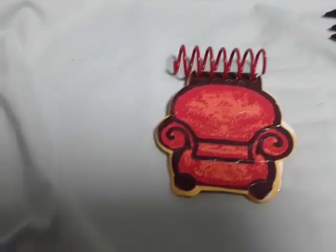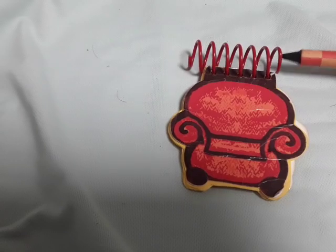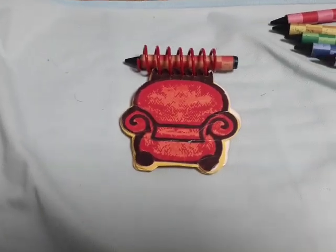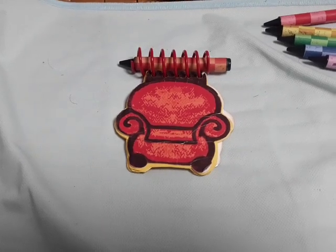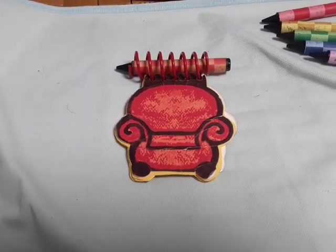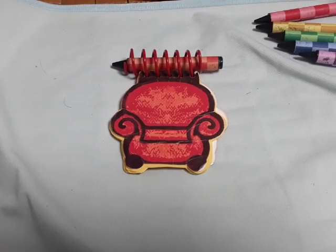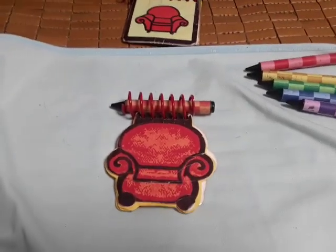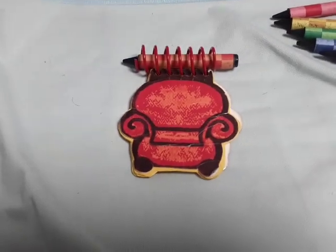When I saw a handcraft unboxing video, when he got the rebooted Joe notebook, he said it was the actual same shape as the original Joe notebook. At least the lady who made the handcraft notebook did her best to make it like that.